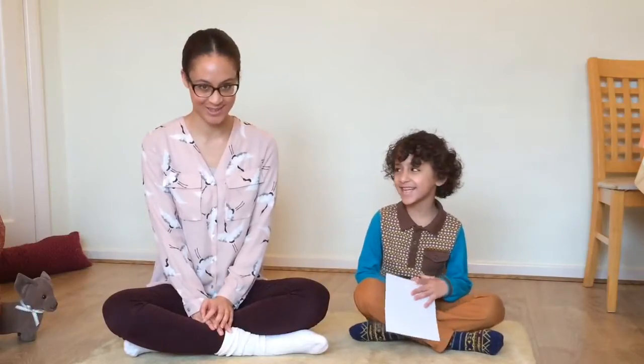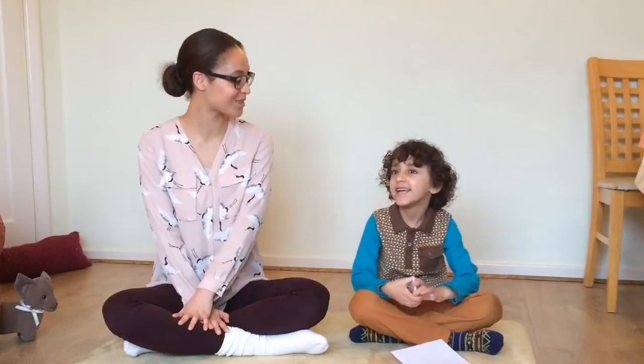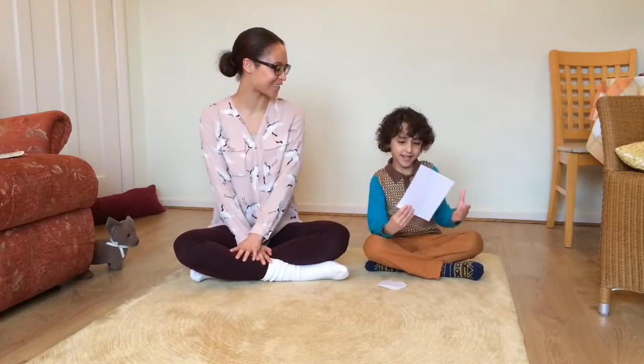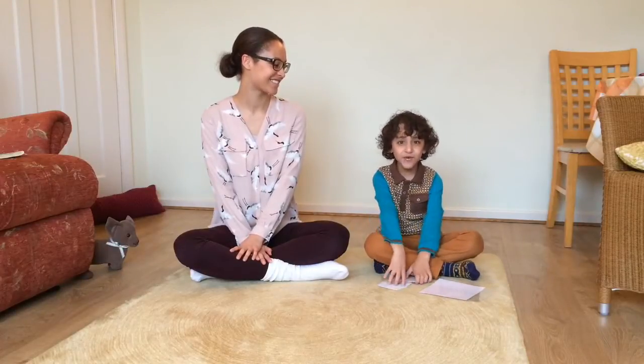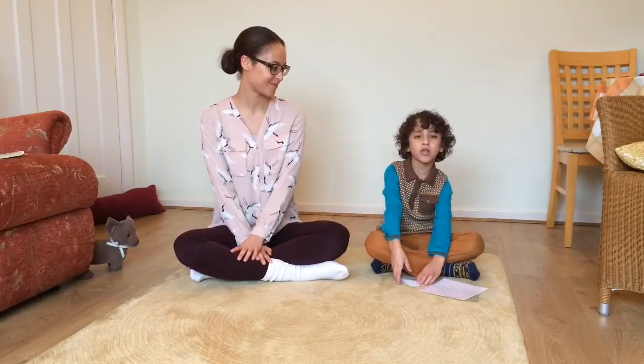First of all, your child needs to be able to count in tens up to a hundred. Do you want to do that quickly for me? You can count in tens from memory? Ten, twenty, thirty, forty, fifty, sixty, seventy, eighty, ninety, a hundred.